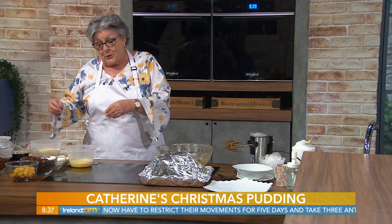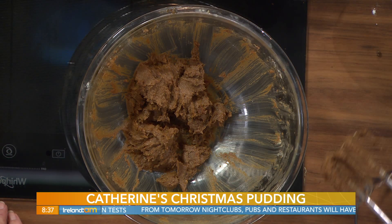I started by creaming together 175 grams — that's six ounces — of butter, and 175 grams, six ounces, of dark muscovado sugar. A lot of the older recipes use suet in the puddings. Now, if you're using suet, you just mix the suet in with it. What's suet?